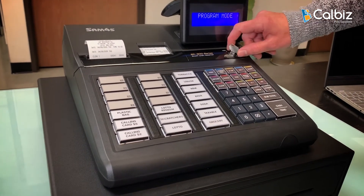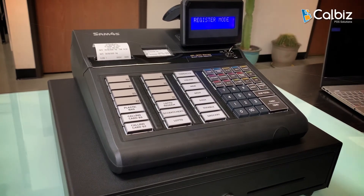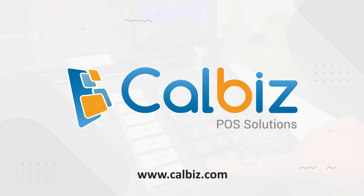Don't forget to turn the key back to register mode. Thank you for watching, and don't forget to check out our website at calbizpos.com.